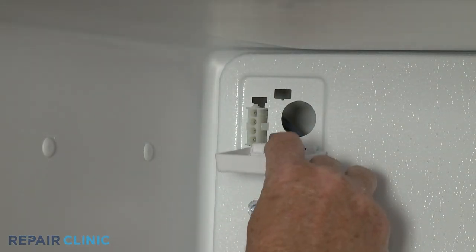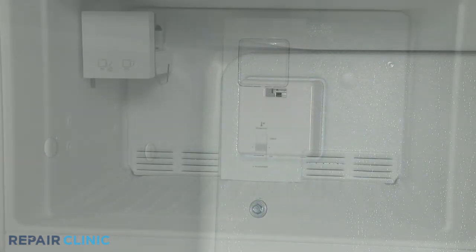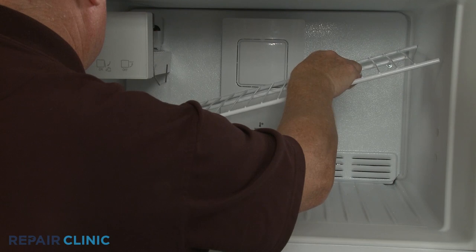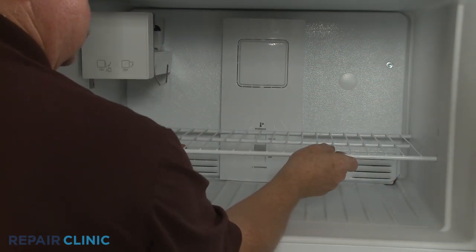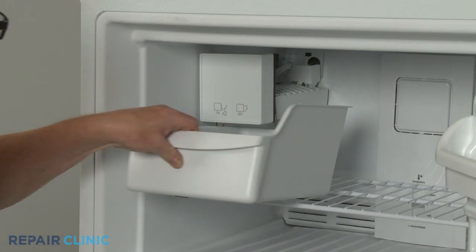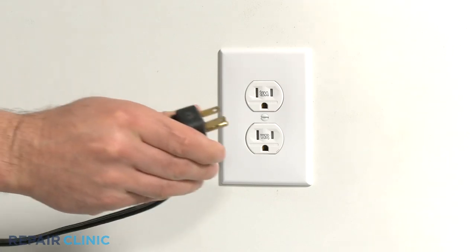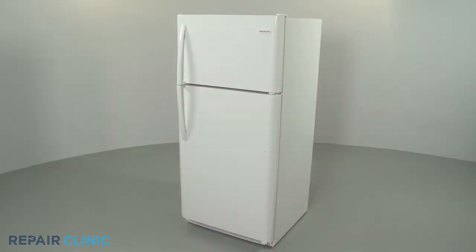Otherwise, snap on the ice maker connection cover. Replace the rack. Snap the rack stop into place. Replace the ice bin, if applicable. Plug the power cord back in, and your refrigerator should be ready for use.